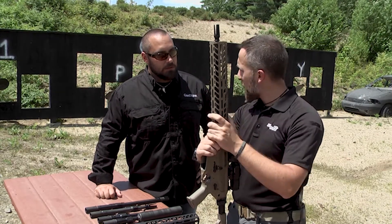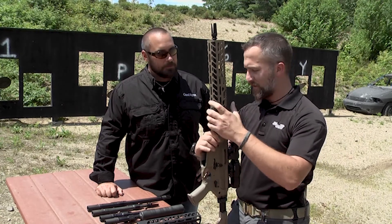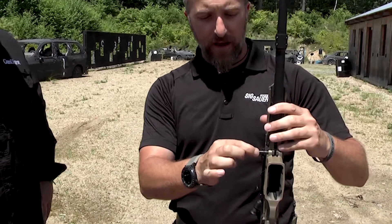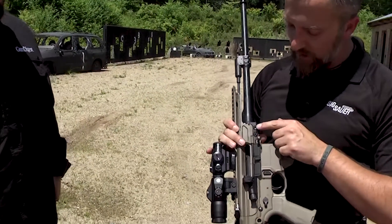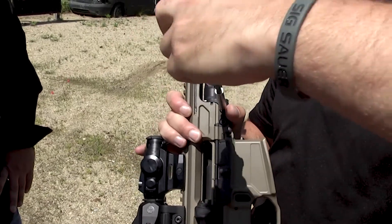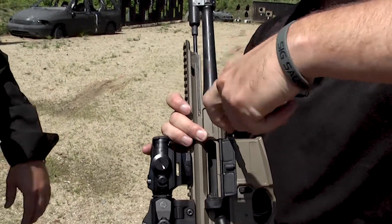With your typical AR-15, to get off a handguard you need specialized tools, a vise of some sort, and that delta ring is a pain. With the MCX Virtus, all I do is simply pull out this pivot pin and my handguard comes off — just that easily, tool-less. And what's neat is that pin is retained, so you're not going to lose it out in the field or fat-finger it into the muck.